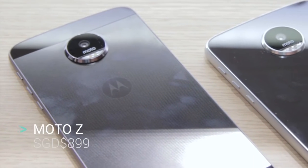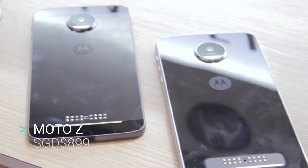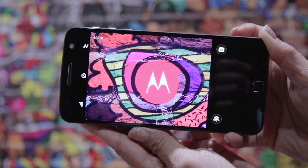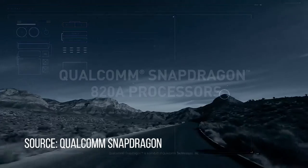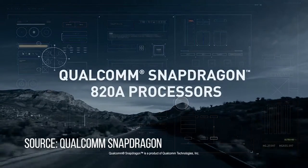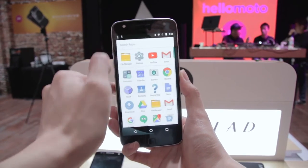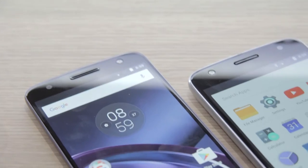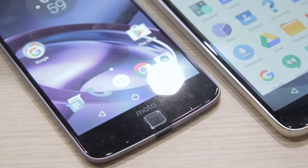First up, the Moto Z. It retails at a price of 899 SGD, comes in white and black colour options, and on the front of the phone we see a 5.5-inch QHD AMOLED display — this is really vibrant. The Moto Z is powered by the Snapdragon 820 processor from Qualcomm, comes with 4GB of RAM, 64GB of internal storage with up to 2TB of microSD card support. On the front we also see a fingerprint sensor, and from first impressions it's pretty fast and reliable.